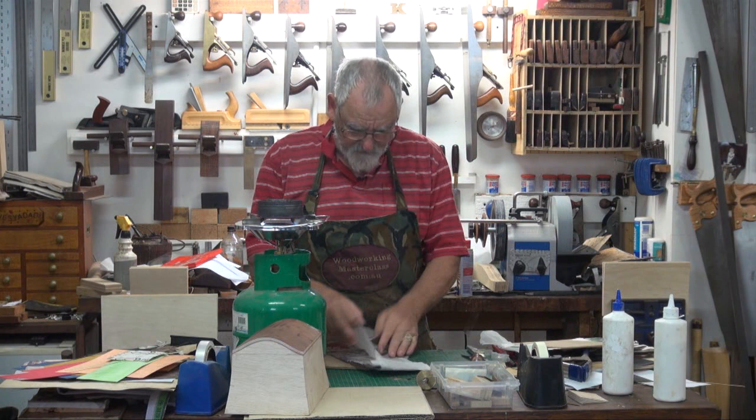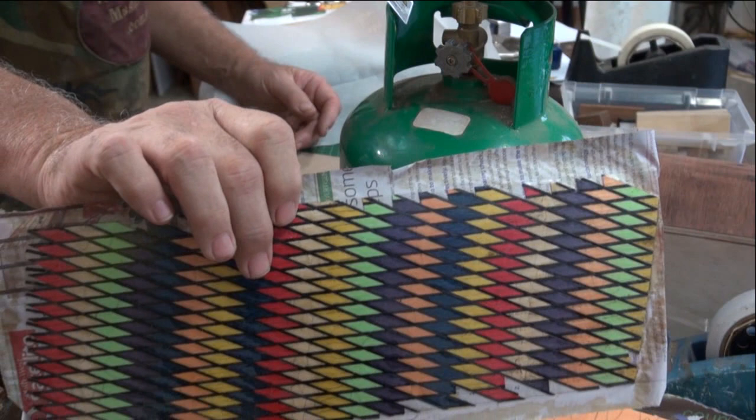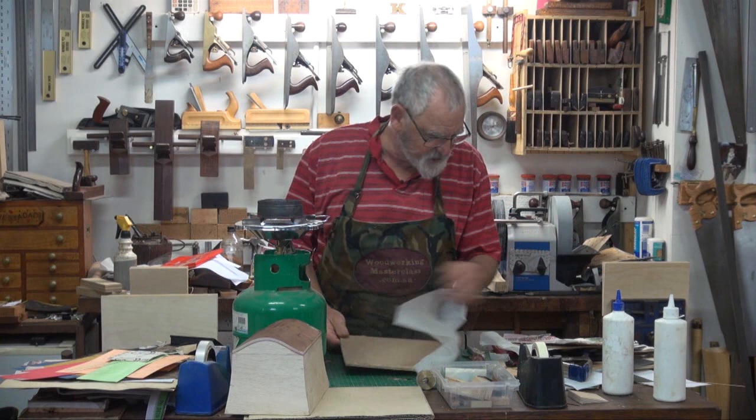So what I thought I'd do, I'd do a little parquetry. So that was yesterday morning — I thought I'd do something a bit different and did that. There's another one that I played with, which is two-dimensional or three-dimensional, which I haven't unwrapped yet.